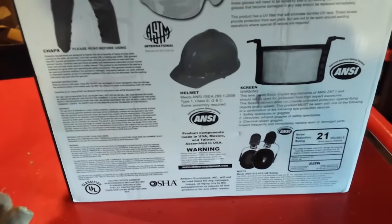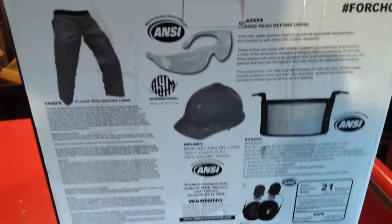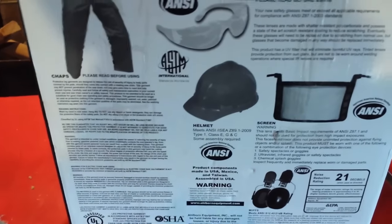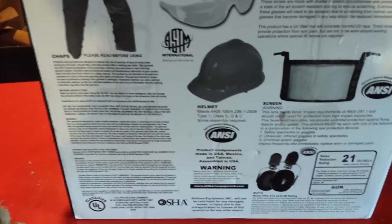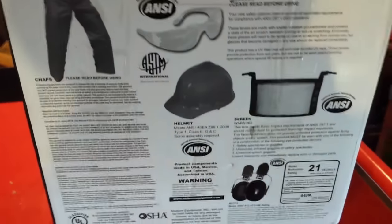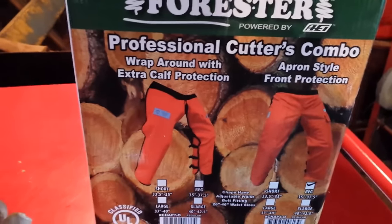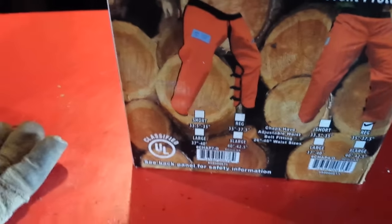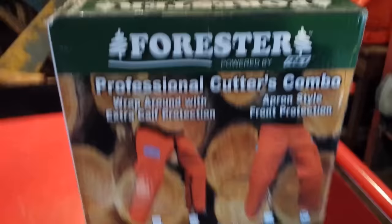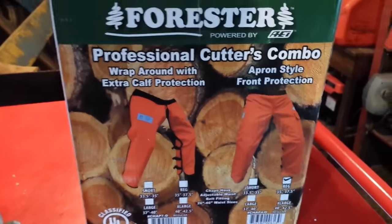Something that annoys me with earplugs is whenever someone wants to talk to me or I want to set them aside for a bit and do something with my hands. I put them in a case but obviously they're dirty from being in my ears and I have to wash them every time. I don't really want to put dirty earplugs back into the case and then back in my ears — that's possibly a recipe for an ear infection.